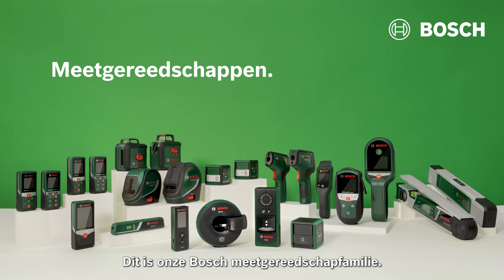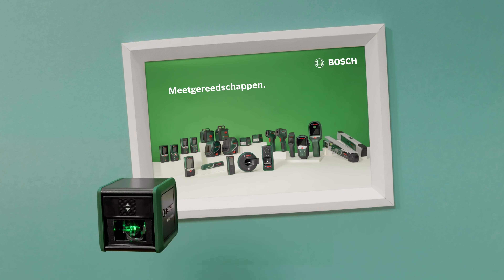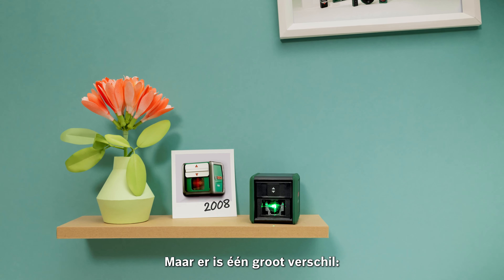This is our Bosch Measuring Tool family — the first tools you'll need when starting your project. At first glance, nothing has changed. Except there's one major difference.